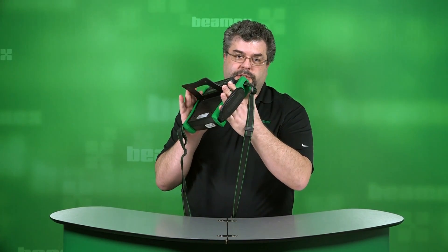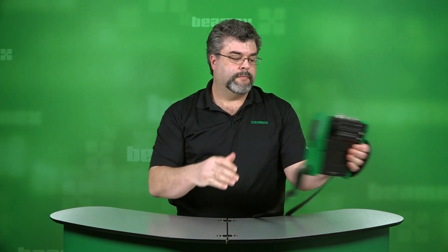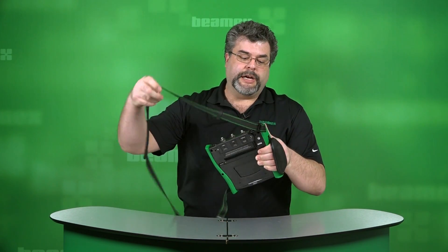There is a hand grip on the side and a little hand wrist strap. It will allow you to grab it easily and securely with one hand. There's also a carrying strap, which is designed for you to throw this over your shoulder, climb up a ladder, and not worry about holding onto it at the same time.